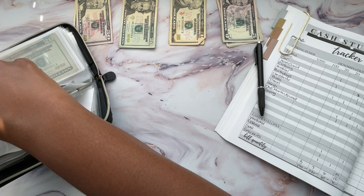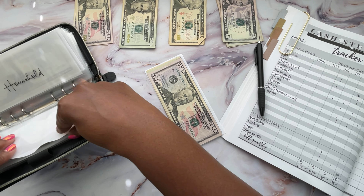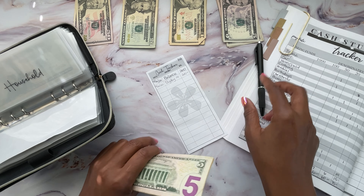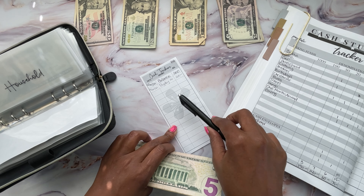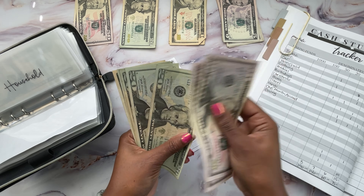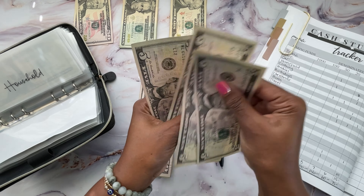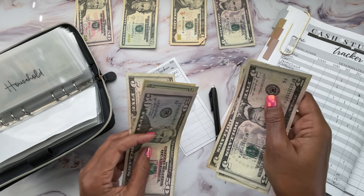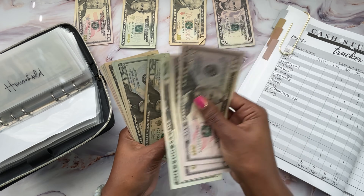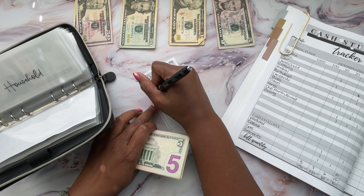Next is going to be household. I'm just putting in $15. It should have $215 right now, and after adding $15 with three fives, that'll bring it to $230. I'm excited to go shopping and get some things for the house.